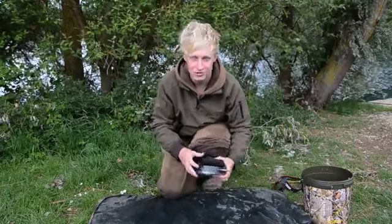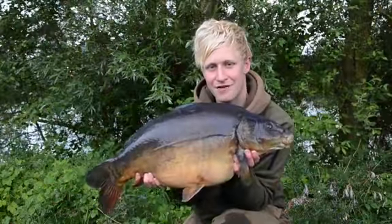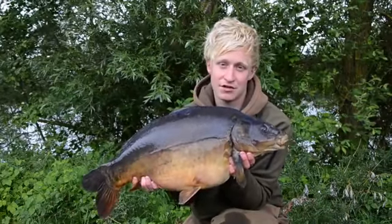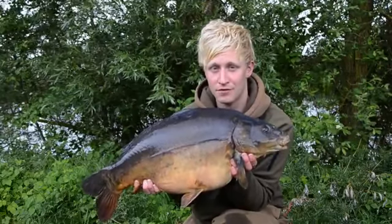Just go and get him out and get some pictures. Here we have it, a cracking mid-double. Follow these procedures every time, and then the fish are going to be there for the future, for the next angler to come along and catch him. Because this is what we come out for, and it's vitally important we look after them.